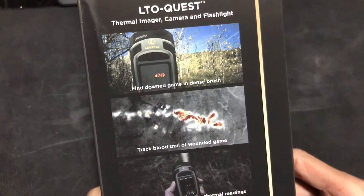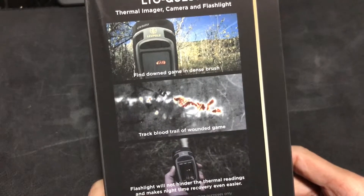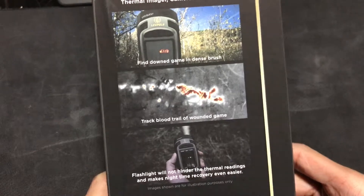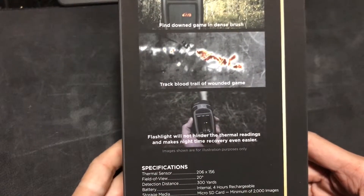Of course it's for hunting, it's for game. But you can also use it to detect heat loss in your house, which I want to test sometime soon.